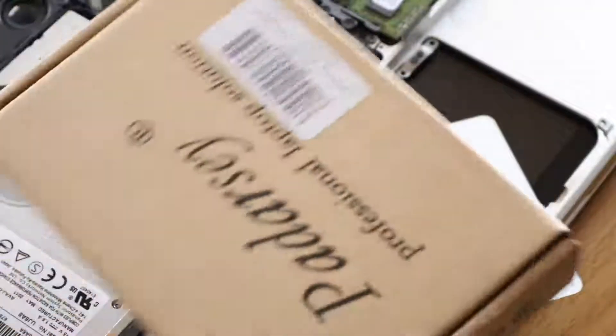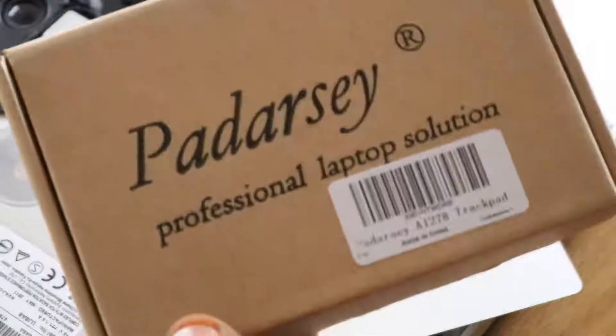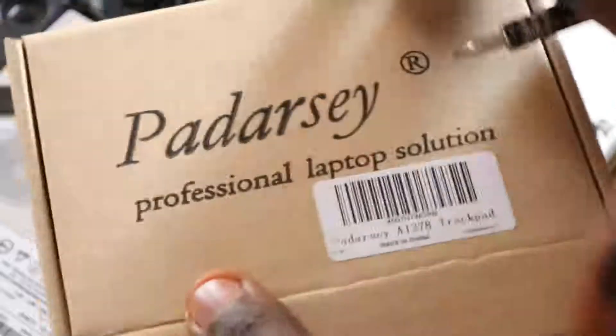Here is the replacement I got from Amazon, and like I said, it's been working great with no issues. It might even be as good as the original one.